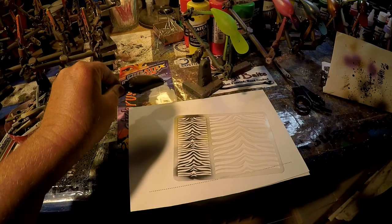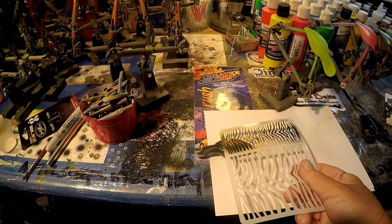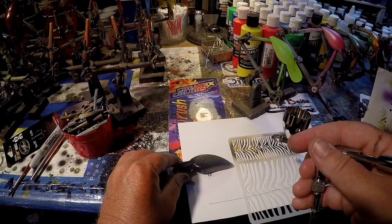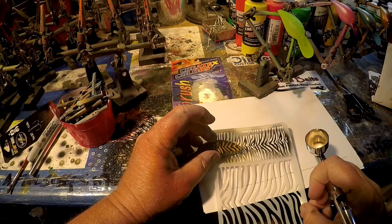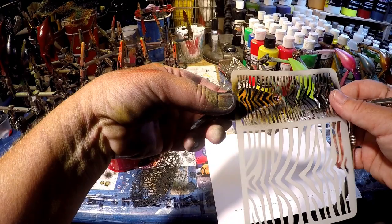These work better on flat baits like this Little John I'm about to drop it on. You can pretty much see what you want to do with this particular bait — we're going to come right down now. I usually try on these baits not to hit the cheek, not to do that gill plate. So you kind of want to line up as best you can and center that, to where the center comes down the supposed lateral line.